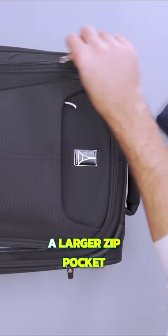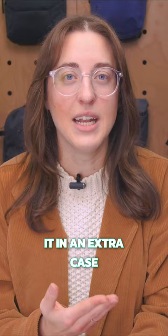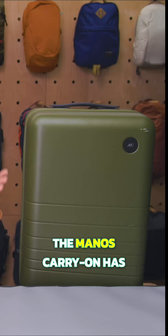They're pretty shallow though, so they're best suited for flat items. I actually stored my laptop in the larger pocket on the outside when I was traveling — I just put it in an extra case for some additional padding and protection. The Manos Carry-On has substantial internal organization,